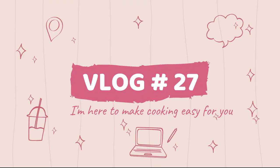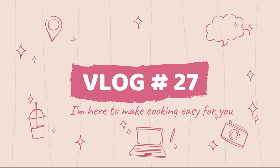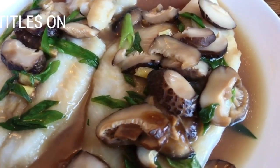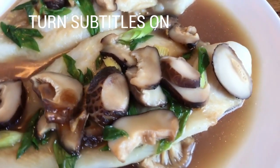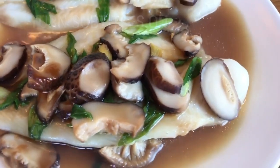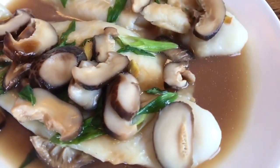Hello everyone, welcome to my 100th recipe challenge. My name is Johanna and I am here to make cooking easy for you. Today I'm making a much requested recipe. It's a combination of easy, healthy and quick.